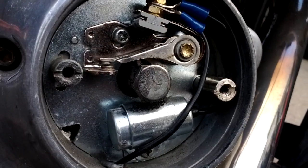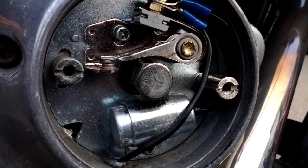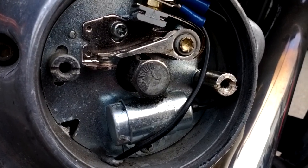It's not focused, but there you can kinda see that nub. Now that opens up the points.